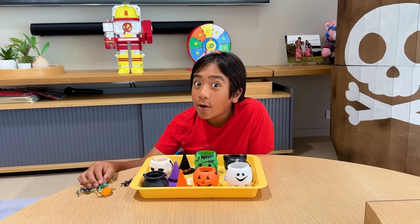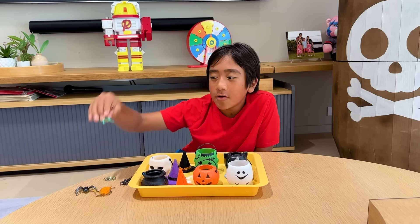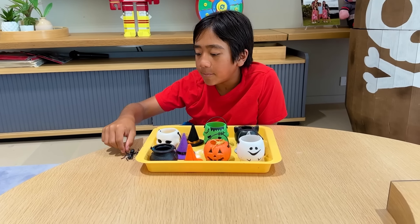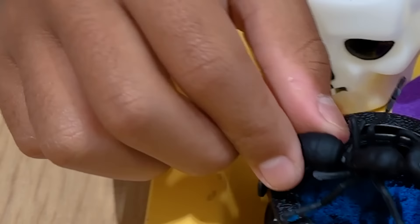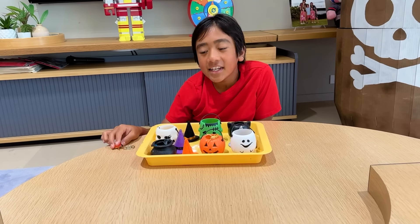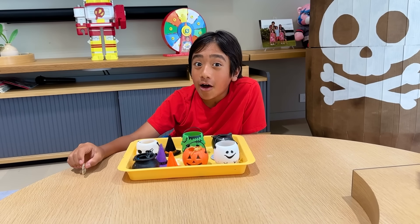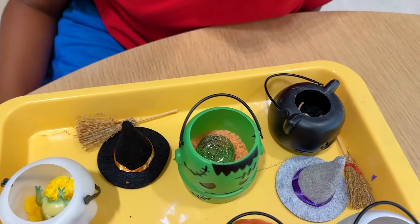It wouldn't be Halloween without some creepy crawlers! Frog — ribbit, ribbit! Then we got the ant — come on guys, I got some food this way! And a ladybug — whee! And obviously this is my coin. I'm keeping this one.